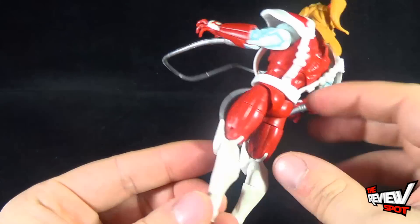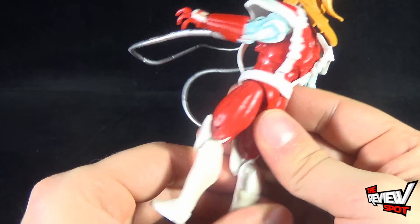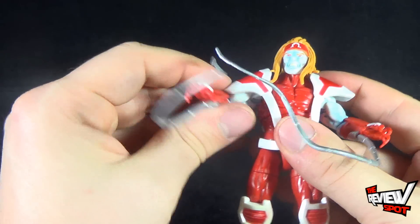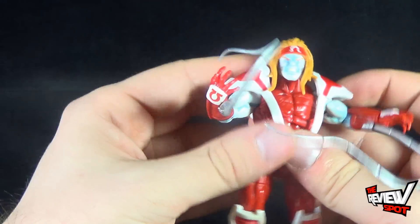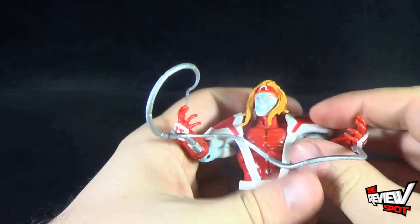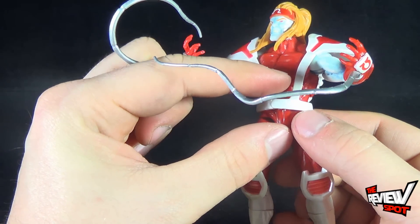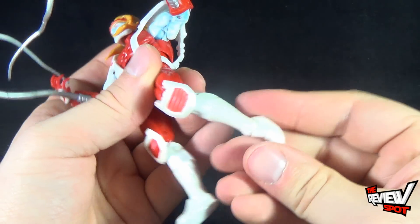His knee pads are a bit of an issue too — it always kind of makes it look like his knees are always bent instead of being straight. That's as far as you can really bend them forward; he does have a double bend at the knee, but that's as far forward as the knees go. Speaking of articulation, Omega Red has a ball hinge socket in the head, ball hinges in the shoulders, swivel at the bicep, single bend at the elbow, rotation and hinge in the hands — which I really like. He has an upper torso ball joint but surprisingly no swivel in the torso. Legs go forward and back, out, swivel at the thigh, double bend at the knee, swivel at the calf, and hinge and pivot in the foot.